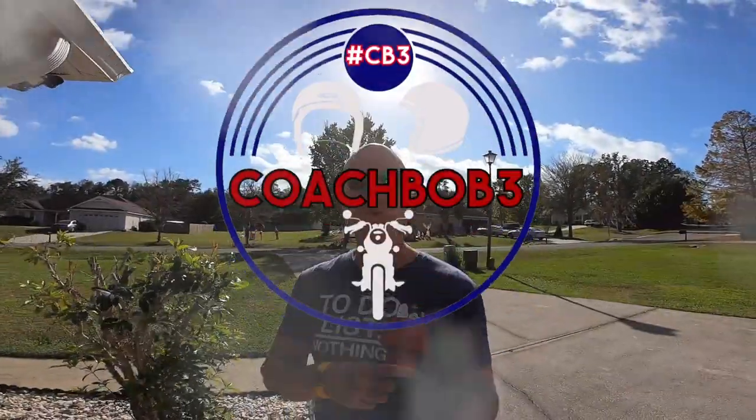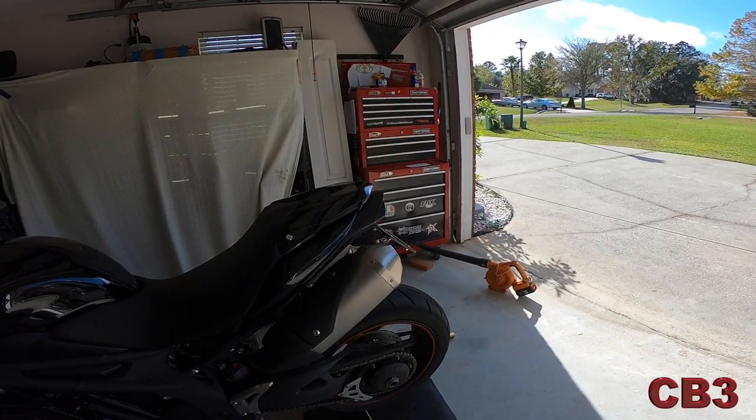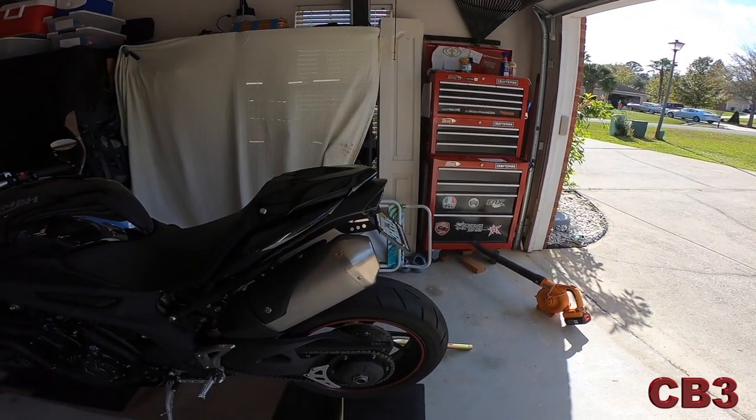Hello friends, Coach Bob with you, and today we are going to get rid of that monstrosity — that horrible monstrosity they call the fender on the modern day motorcycle. It is ugly as it could possibly be. We want that clean look. We don't want that ugly hanging-out-there thing. We're going to install the tail tidy, also known as a fender eliminator.